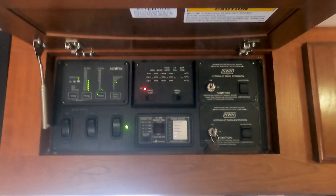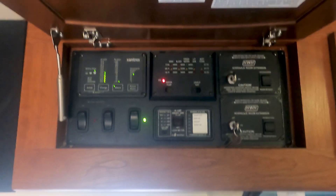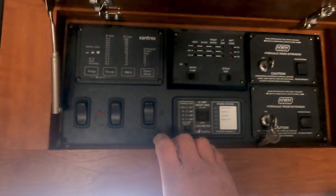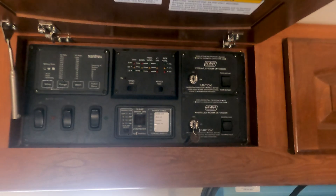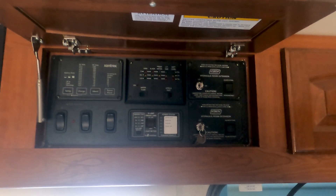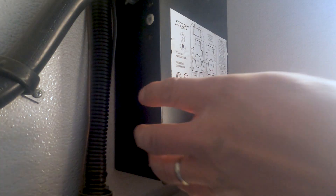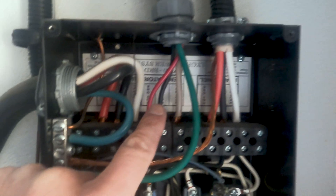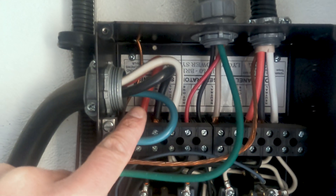If you have your coach plugged into 30 or 50 amp service, unplug it first. Next, come in here and shut off the power — make sure there's no power to your coach or your RV. This is the load panel for the generator and the shore power.